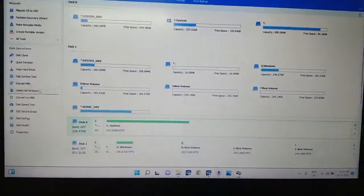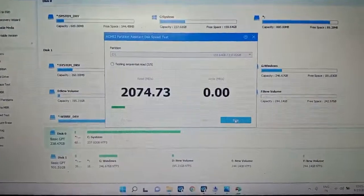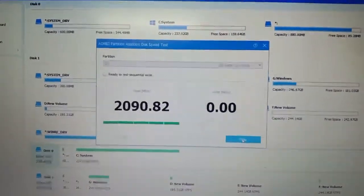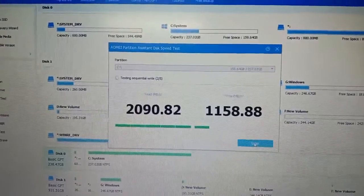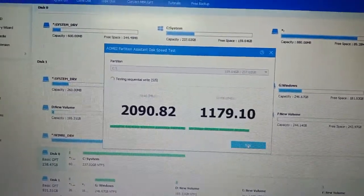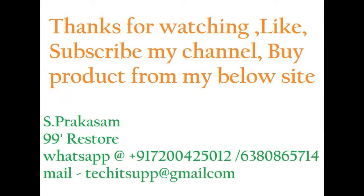Now I am going to show you a live demo of the hard disk speed comparison. This is the reason — there is a huge difference in hard disk speed. Thanks for watching. Like and subscribe to my channel.